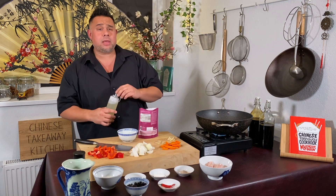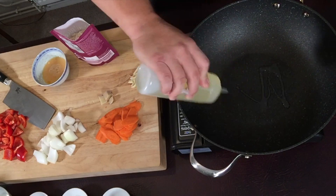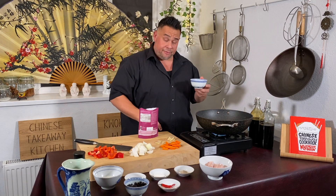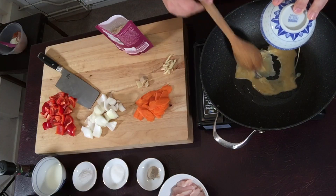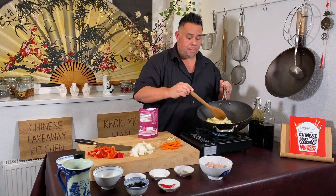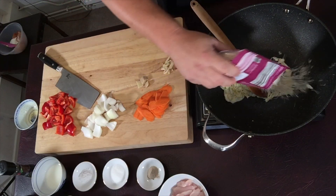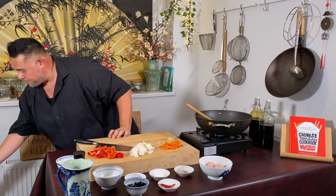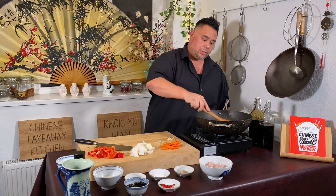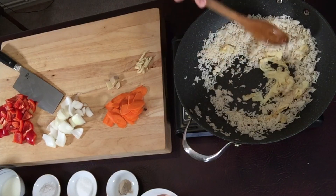It's not until the smoking point that we add the oil — about a tablespoon and a bit. The first ingredient to go in is your egg, and my egg is already cooked. At this point I'm going to tip in my rice and move it around into the oil, breaking up that egg at the same time.